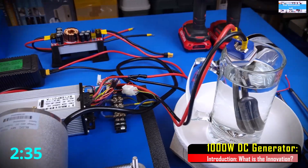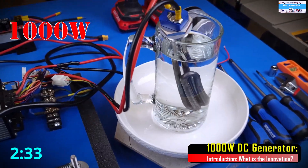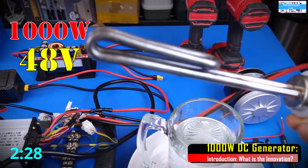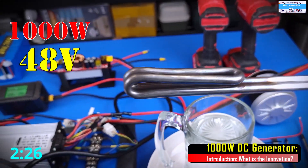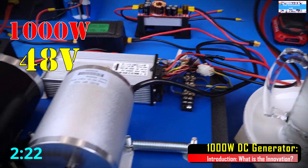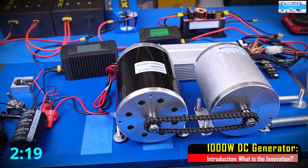For our load, we're going to be using this 1000W 48V heater that we showed in a previous video. This allows us to actually apply up to 1000W of load to our DC generator and on this setup as a whole.